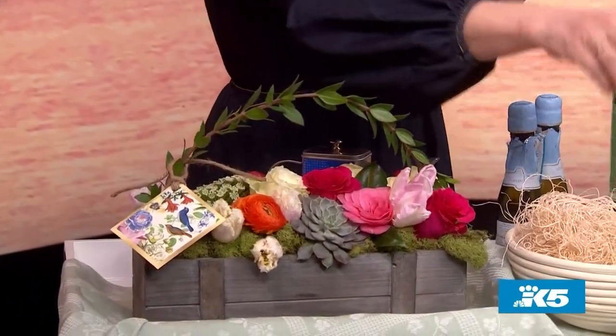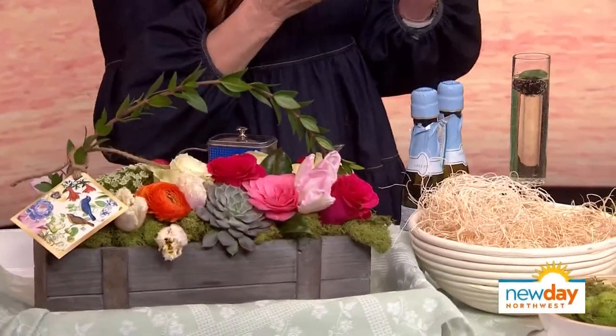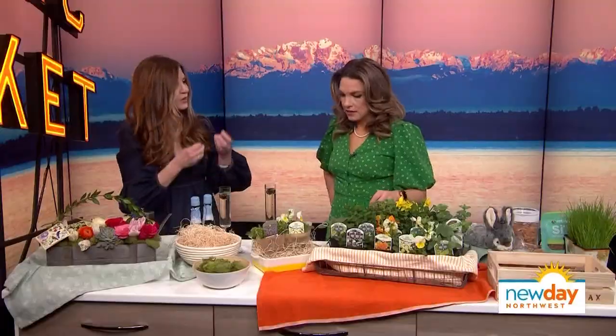I just like using this fun moss as a finisher, and also excelsior. Excelsior is another great thing to put in your Easter basket, container, tray — whatever you do to finish it all off. These are great gifts, by the way, if you're going to see family.